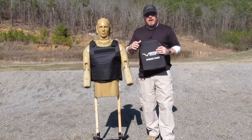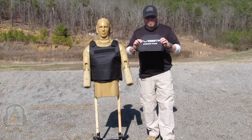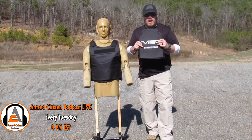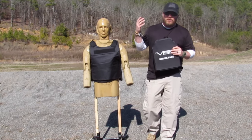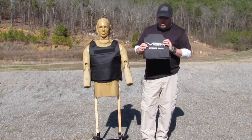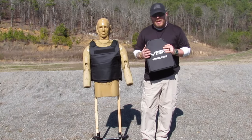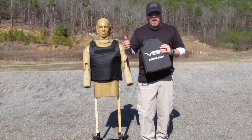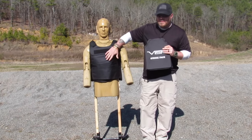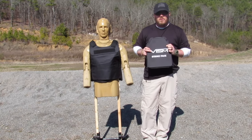Now guys, this is not a plate. This is a ballistic panel that goes inside this carrier, and it is not going to be level 3 — which would get you 5.56, 7.62, and all that — but it is going to stop the pistol calibers. So we're going to go through some different types of ammo, whether it's full metal jacket, hollow point, different calibers, and we're going to see what this thing does to protect you.